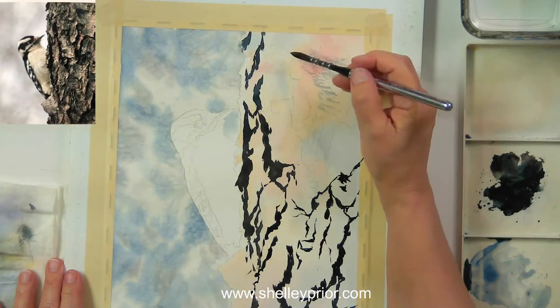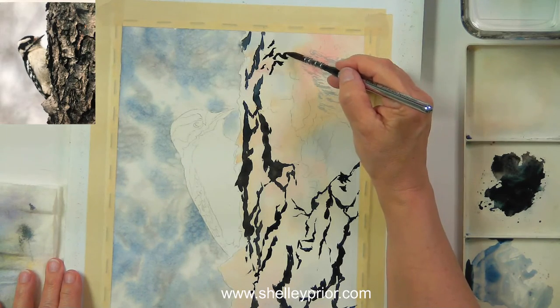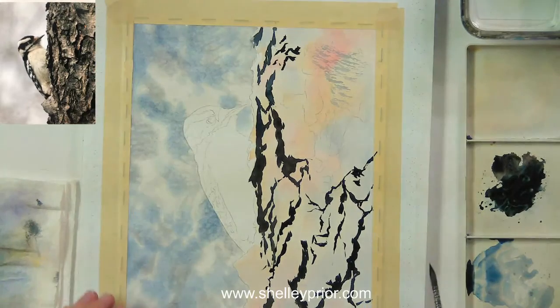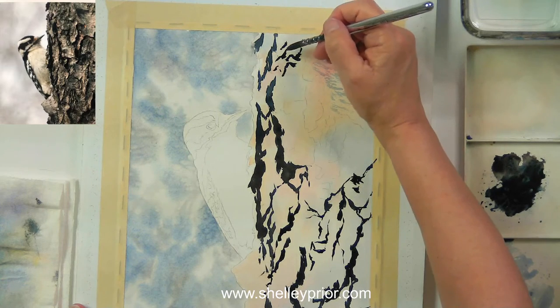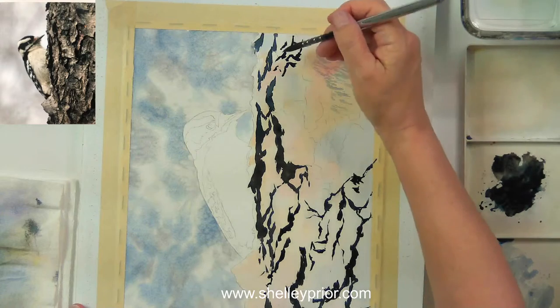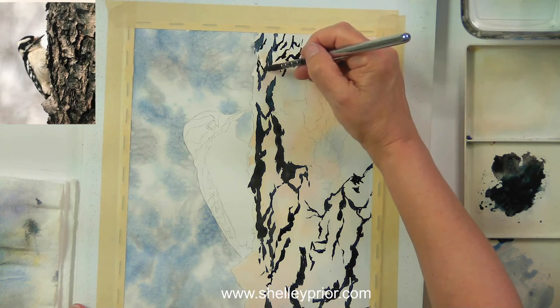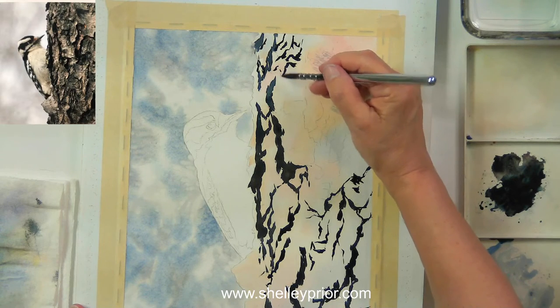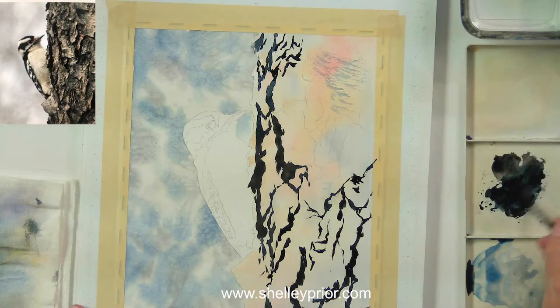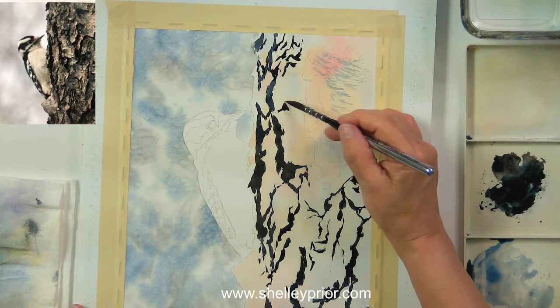Let me get some of the other cracks up in here. The salt effect is looking pretty nice — it looks kind of wintry, which is fine. Downies are a winter bird. They'll stay all year — we see them at our feeder all the time. They're particular about which seeds they like; they throw half on the ground and pick and choose the ones they want.